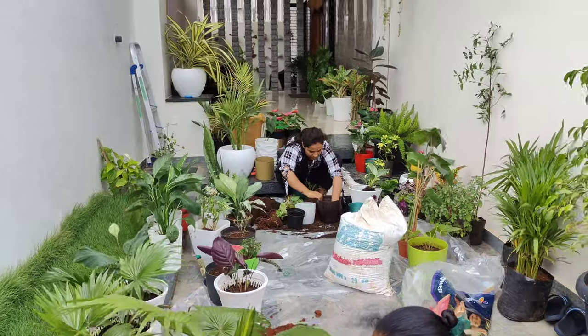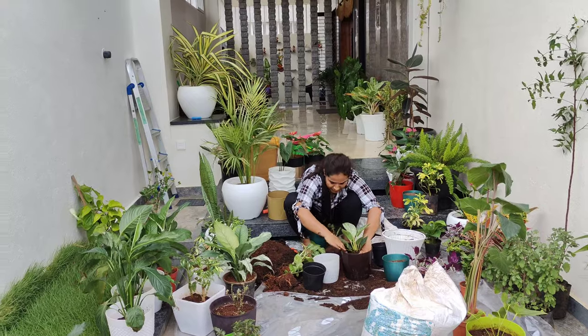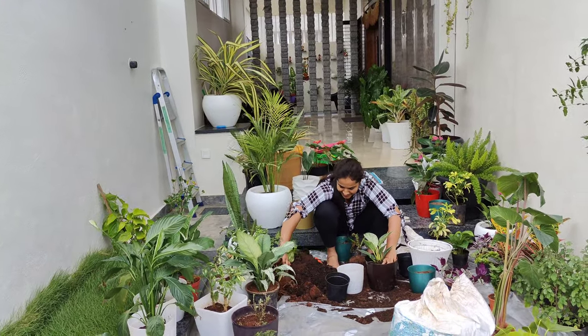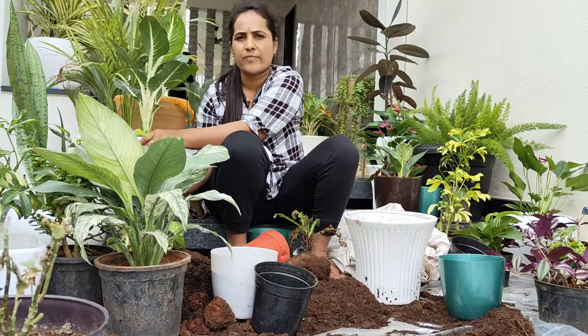When you follow the instructions, you use them for potting. If you use gardening soil, you can use the potting mix too.